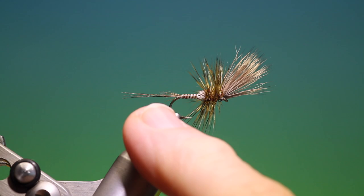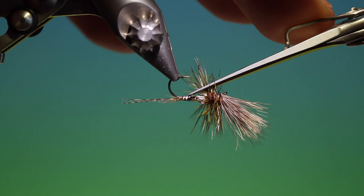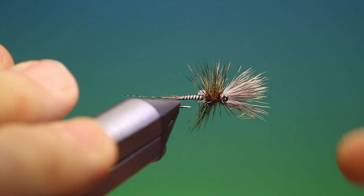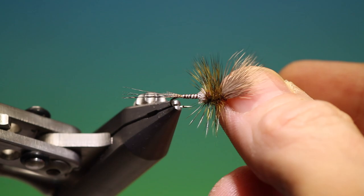Now depending on how you wish to fish this: if you leave the full hackle on it will float more or less perpendicularly. But what you can do — which I like to do — is trim the hackle off on the underside, like so, so it sits and falls a little deeper in the surface. And that's the finished cripple or stillborn.